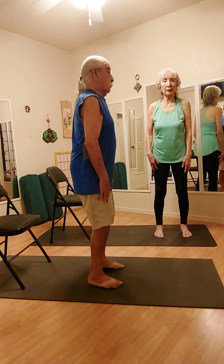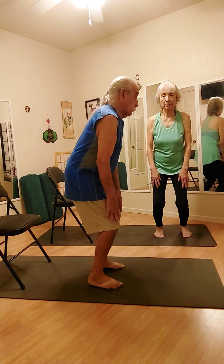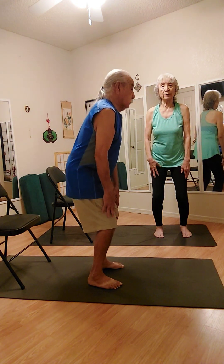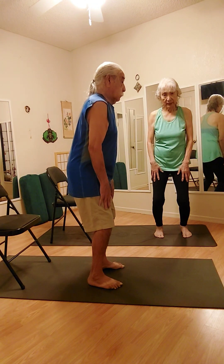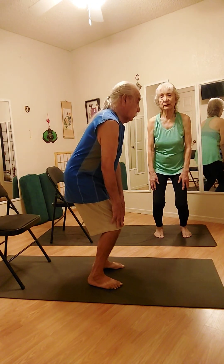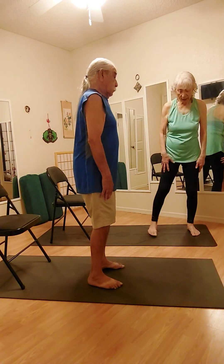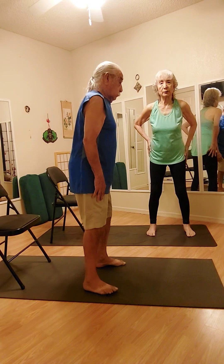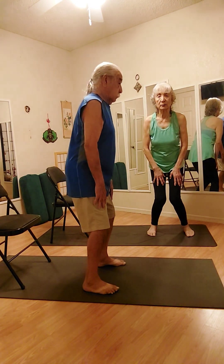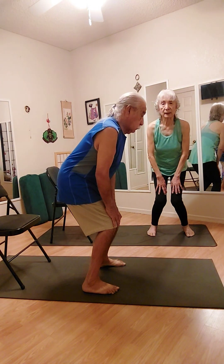We're going to talk about posture. The posture could prevent your pain or cause your pain. Come on up. Let's get a little wider, right on your feet. You know what we're going to do — bring those knees closer together. And coming up.